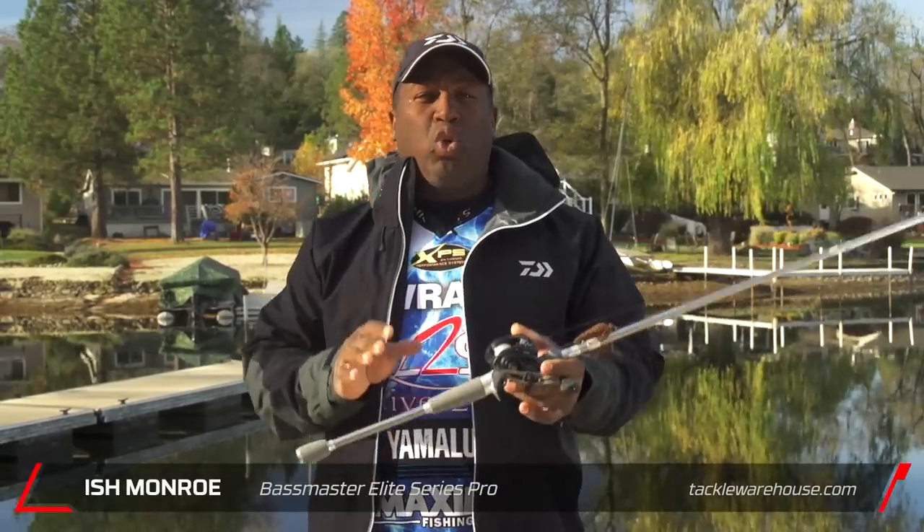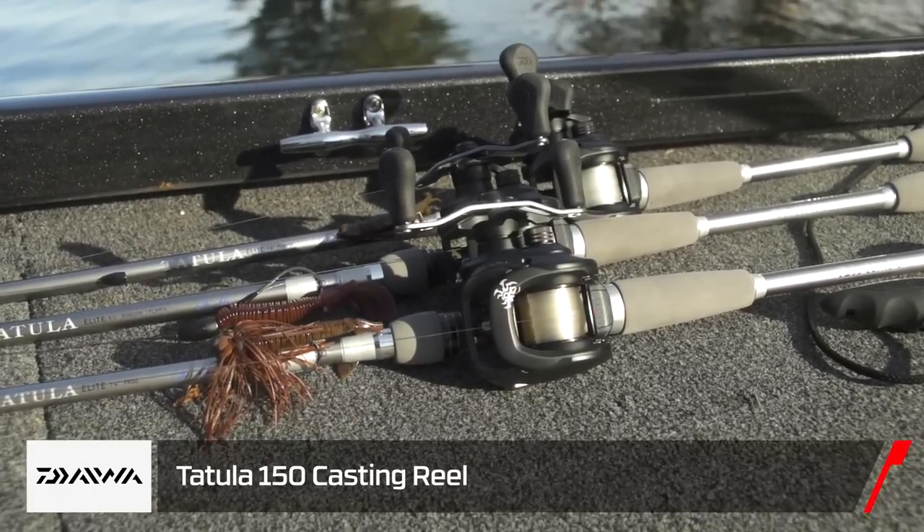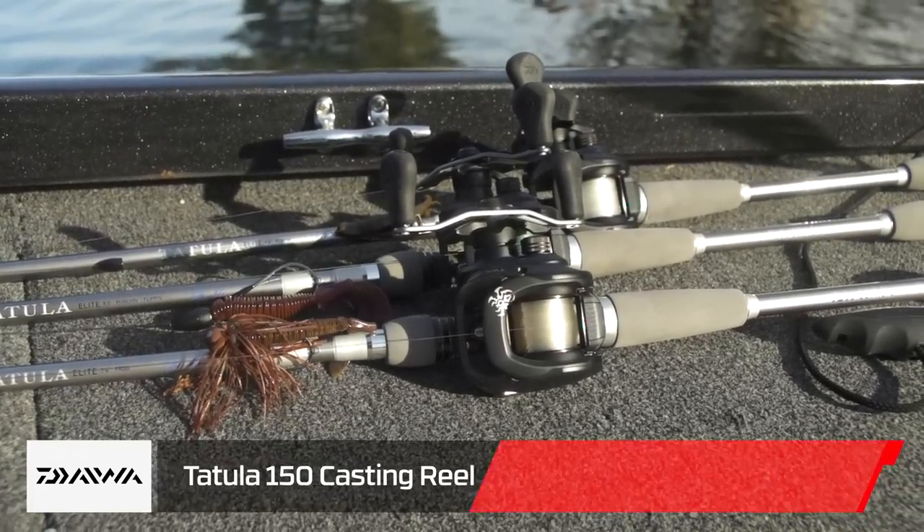Ishmael here for Tackle Warehouse. I want to talk to you about a super new cool reel that's coming out at the Bassmaster Classic — the Tatula 150. I'm super excited about this reel because it's what the pros have been asking for.